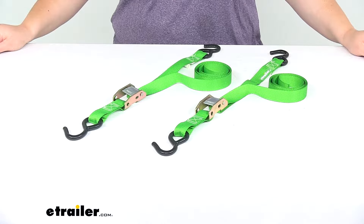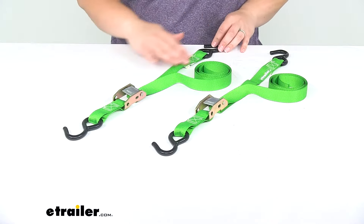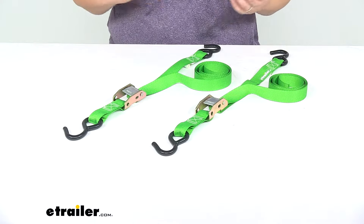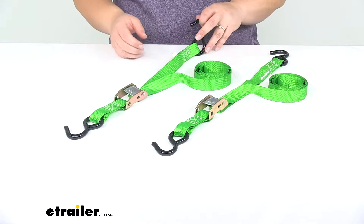Today we'll be taking a quick look at the SmartStraps Cam Buckle Tie-Down Straps with S-Hooks. These are going to make it easy to strap down any kind of gear or cargo in your truck bed, your trailer, maybe on your cargo carrier on the back of your SUV, or really anywhere that you need to tie down some stuff.